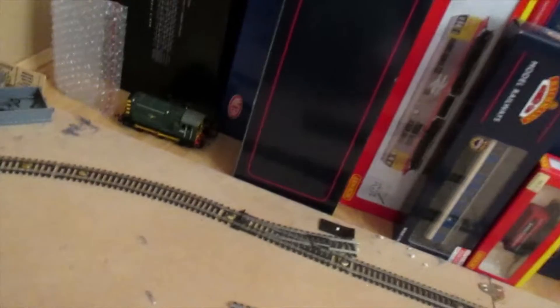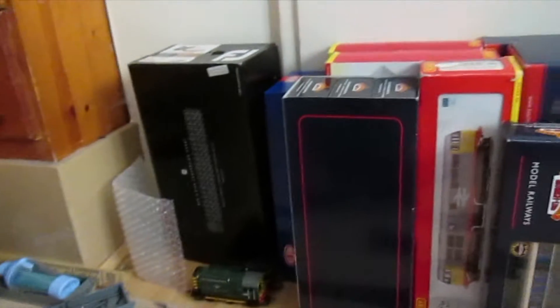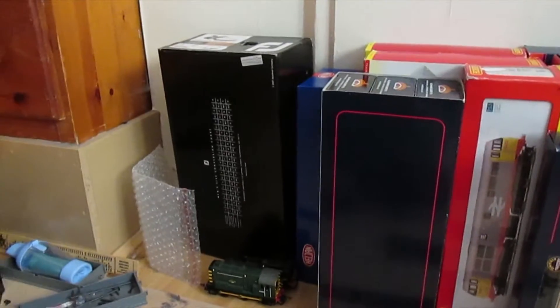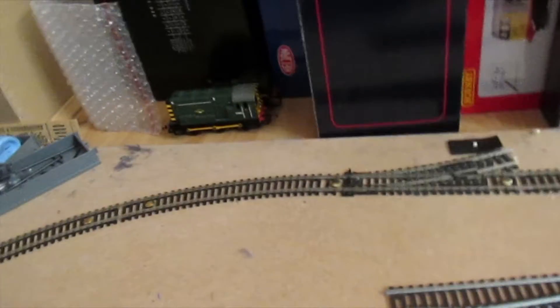I'm a professional. Those shouldn't really be on top there if they live in another box. If you ask what's in there, that's my Intercity 125, in the Intercity 125, don't worry. Now those two do live in that box, but they're so small and in that box it's just a really big hassle to get them out.